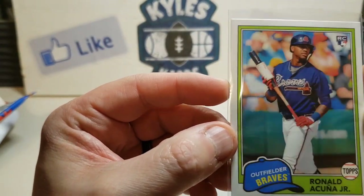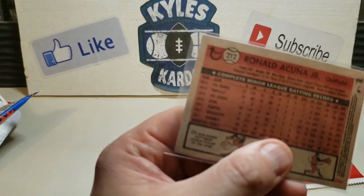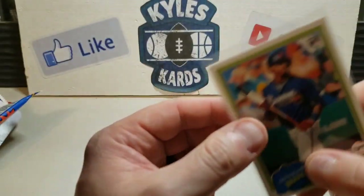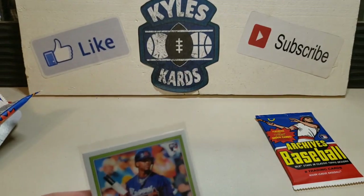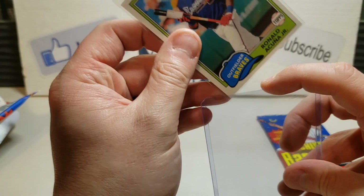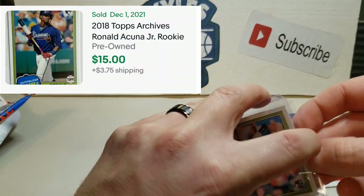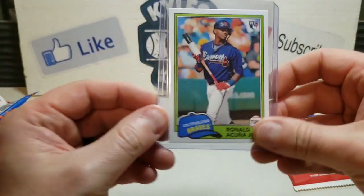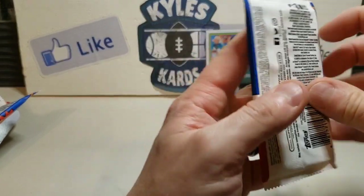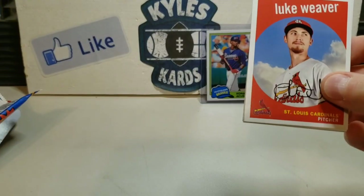Beautiful stuff there - my first ever pull of a Ronald Acuna card! Looks like a pretty solid card, might be a little thick on the top on the back, but man that is a sweet pull out of pack number three. The card probably isn't worth a whole bunch but it's an Acuna rookie - I think he's going to come back and have a monster season next year.